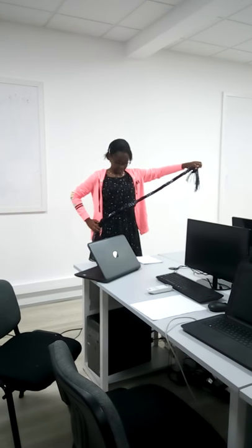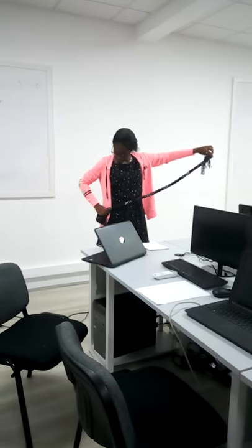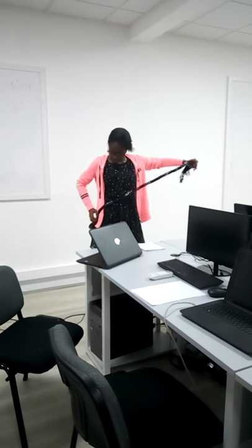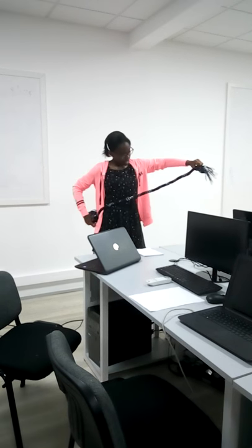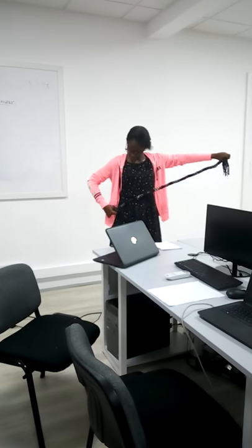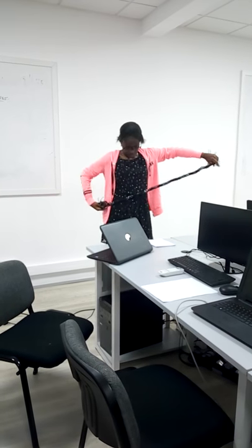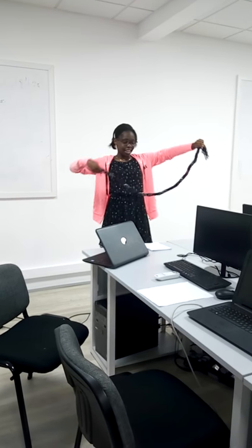It's called a twisted necklace. You take the scarf and twist it — you should twist it very tightly. Then you do this and bring it over your neck, and do this to finish it off.